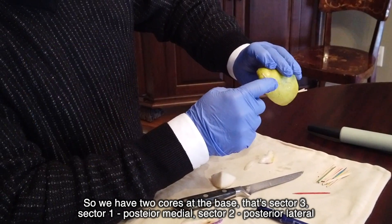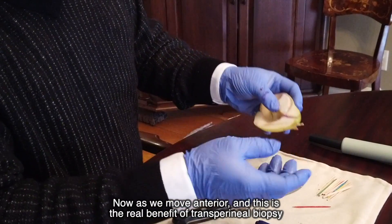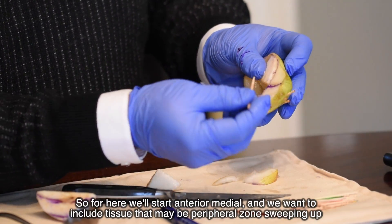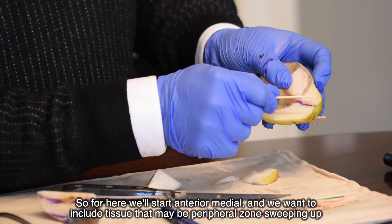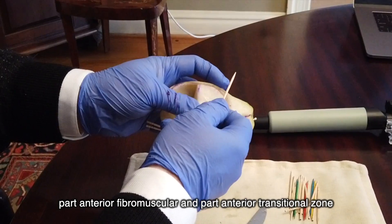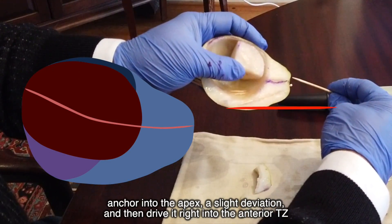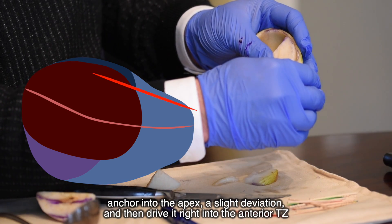The biopsy comes in from the apex to the base. We have two cores at the base — that's sector three, the corner pocket. Moving anterior: this is the real benefit of transperineal biopsy — we can adequately sample the anterior half of the prostate. For the anterior medial sector we include tissue that may be peripheral in the lateral zone, sweeping up through the anterior fibromuscular and anterior transitional zone. We introduce a slight bias, anchor into the apex, and drive right into the anterior TZ.